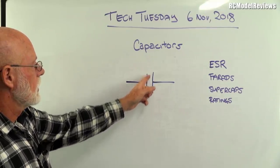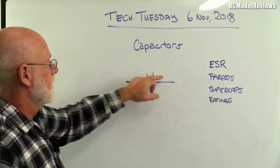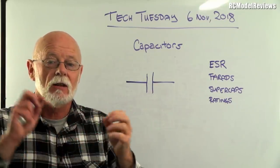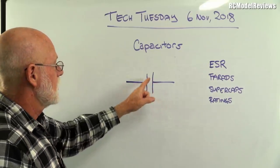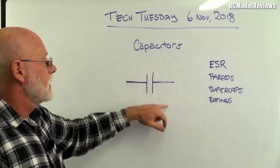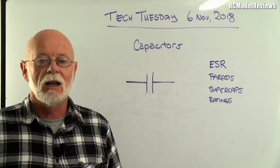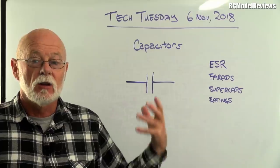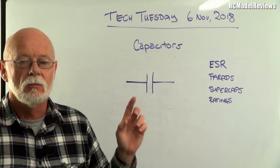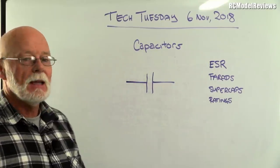Capacitors have two key values. The first is the voltage rating: if you put enough voltage across the insulator, a spark will jump through it, the insulator breaks down, and you can get a short circuit — sometimes magic smoke comes out. So you need to know the maximum voltage the capacitor can handle.